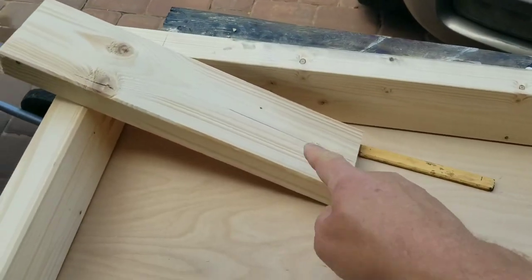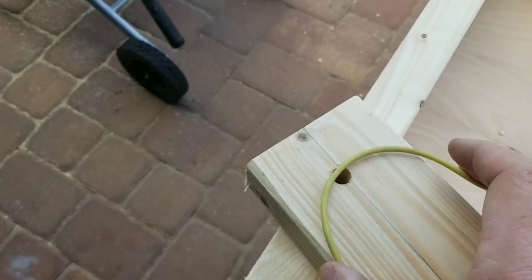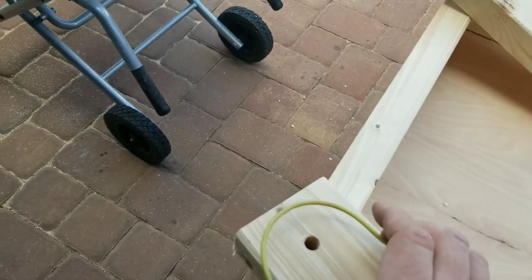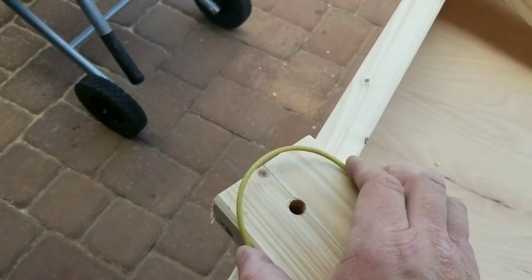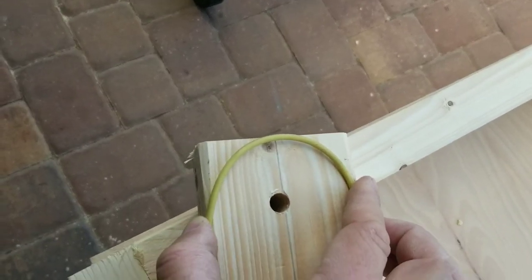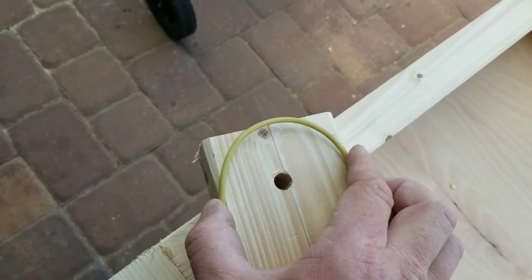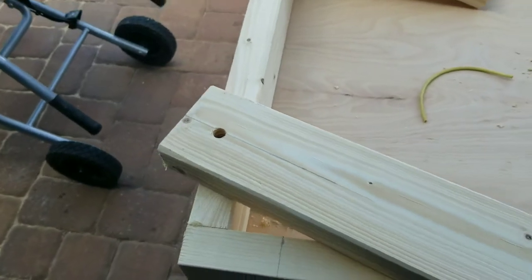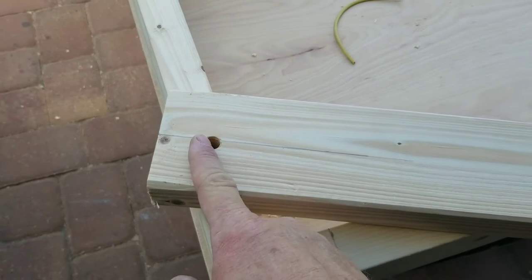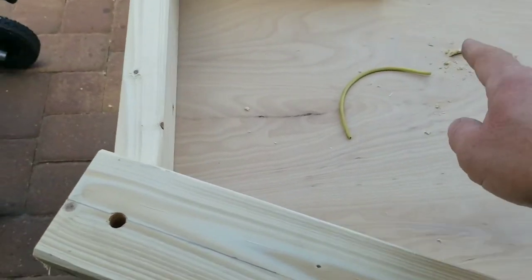The holes are drilled for the bolts. Now comes the fun part — figuring out the angles. I took a piece of wire, cut it, clamped it on either side to form the arc shape, then traced that onto the board and cut it out with a jigsaw. Pretty simple. Next is the angle cut for the feet — you measure from point to point, and I'll give you the measurements once we get those cut out.